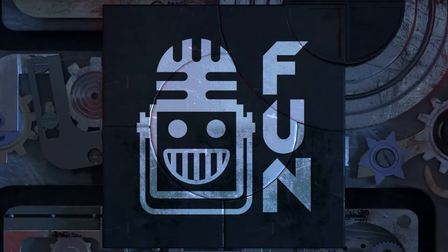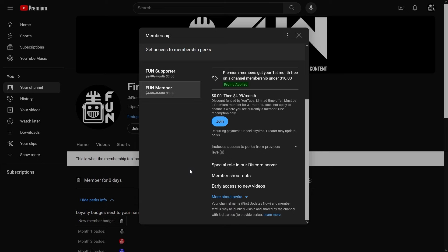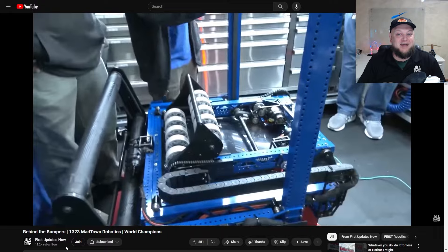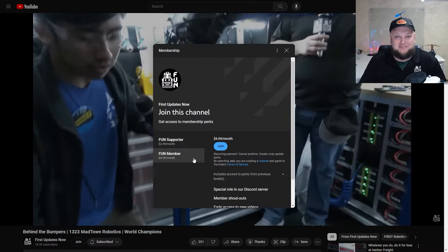Support Fund's content creators when you sign up for our membership on YouTube Join. You'll get access to special perks like emotes, loyalty badges, and Fund members will even get early access to our scheduled videos and more. 100% of this revenue will go back to our correspondents to help recognize their efforts. Click the Join button in any YouTube video to pledge your support.